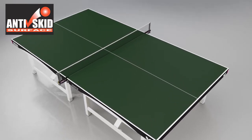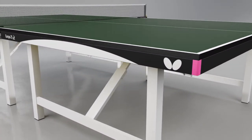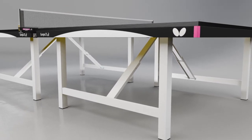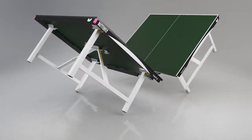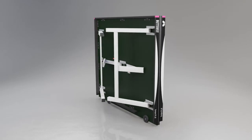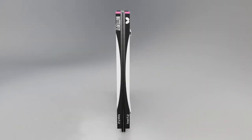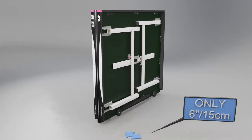It reduces skid and gives players every confidence to play bare shots. The top is protected by a strong steel frame and magenta corner pieces. The table is supplied in two halves, each with four steel legs which make it very solid and stable. The legs fold easily into the top for economic storage, taking up a minimum space of only 6 inches or 15cm in width.